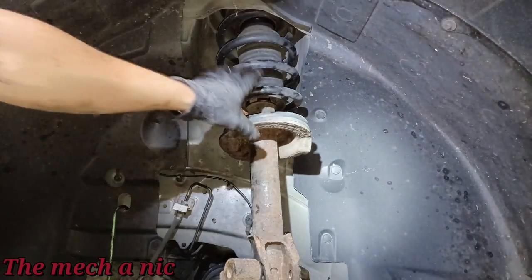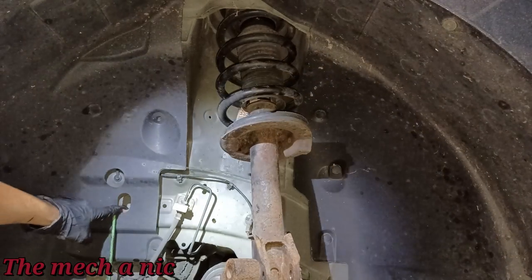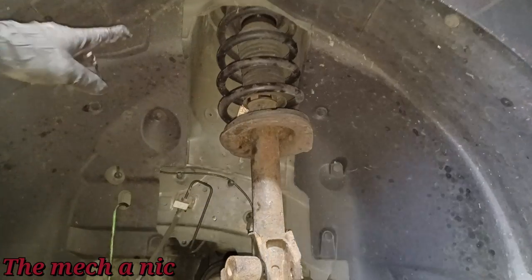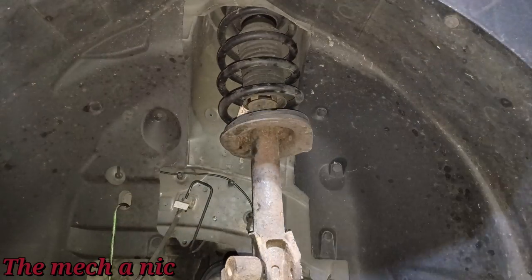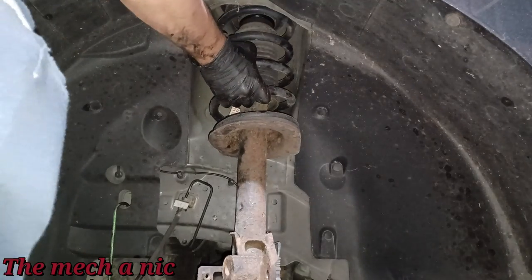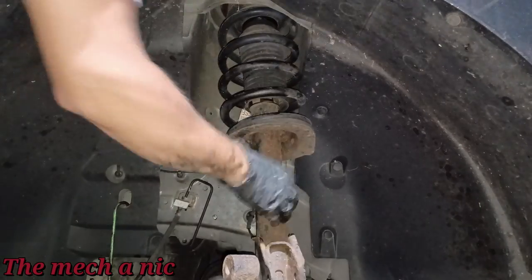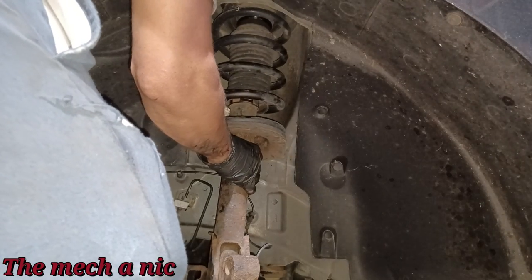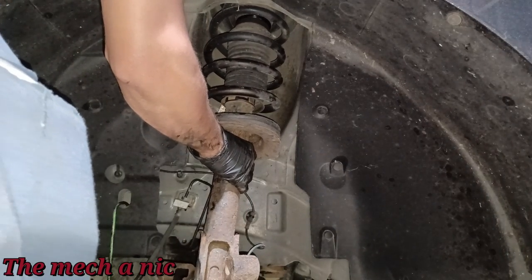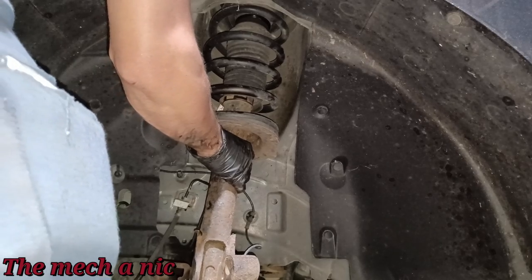I had to move the brake caliper that was hanging on the spring since this whole strut assembly is coming out. I moved it over to the frame so the brake hose isn't being stressed at all. Now removing that final nut up top — why does it seem like the last nut is always a mile long?